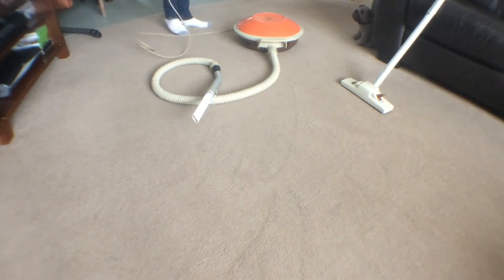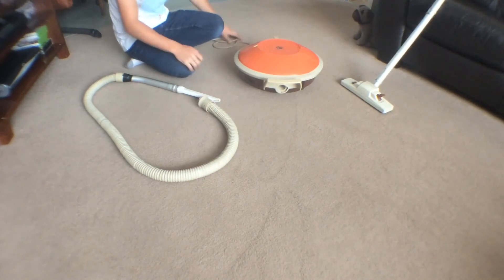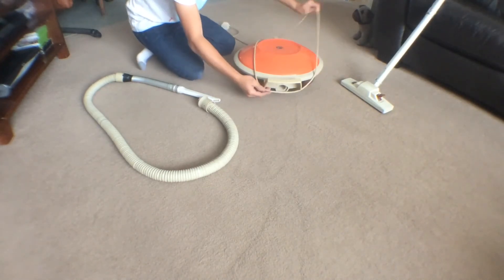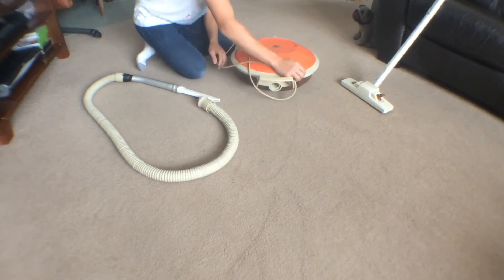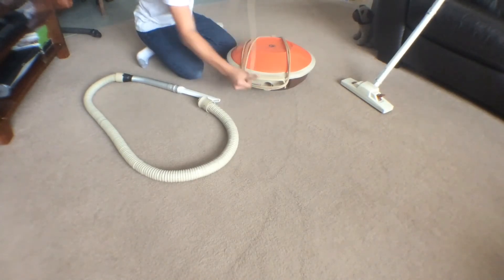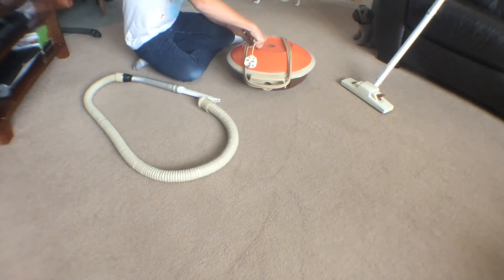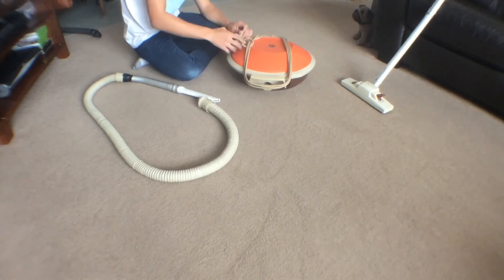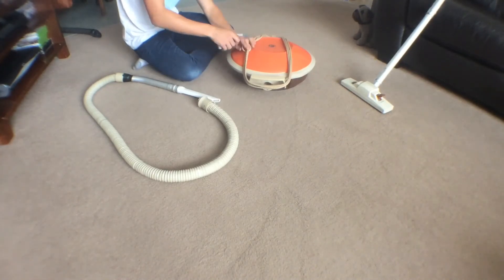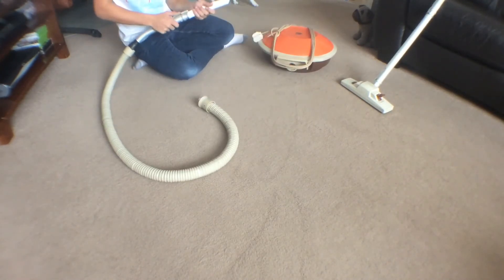It works quite well, quite smooth. I did do a complete strip down of the motor — it really did need it. Let's take those off and pack the table up now. That clip where the bumper goes on is a bit manky. I always put it like that so it doesn't fall off. There you go — there's me Hoover Celebrity.